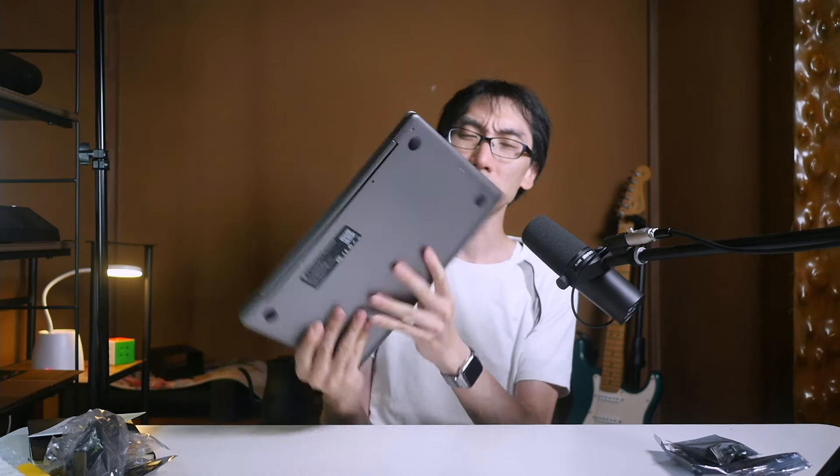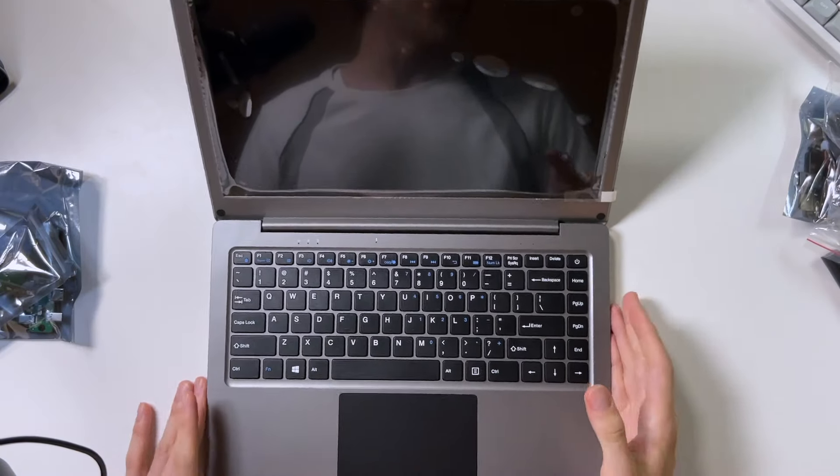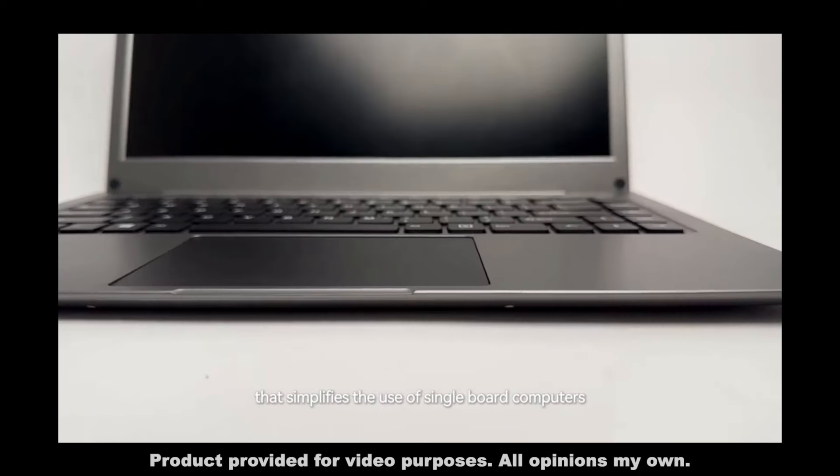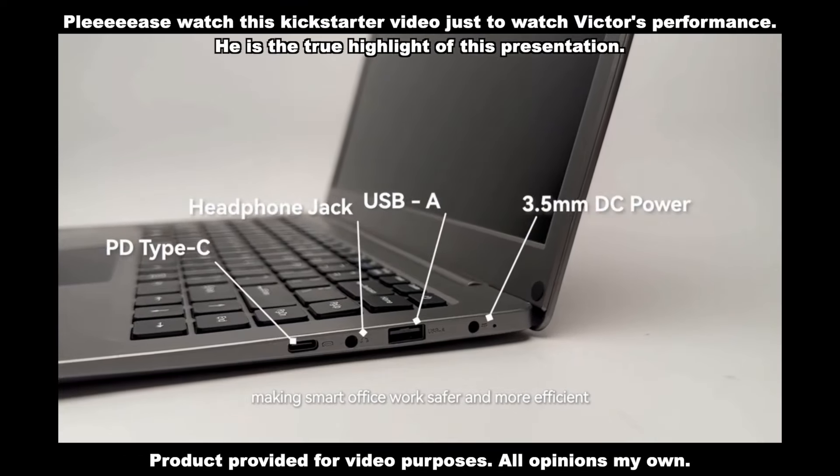We've got a little user manual here, bit of polystyrene. There's an AC adapter included in the box, but what I'm really excited about is just using it battery powered, because apparently this is a battery powered monitor. Let's just rip the plastic apart, Superman style. And as you can see, it looks like a standard laptop - actually, it kind of looks like a laptop from a few years ago.